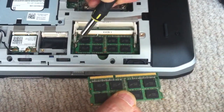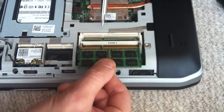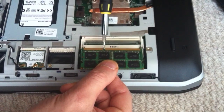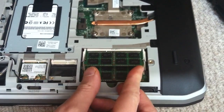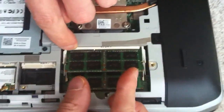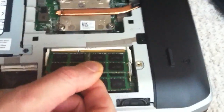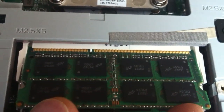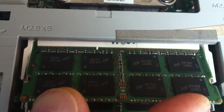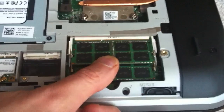You'll have to do it for the other module as well. To insert, you can't go wrong — match the pin up with the missing pin. Insert it at a 45-degree angle so that all of the contacts are no longer visible. You'll see all of the gold contacts go in at a 45-degree angle, matching the little cutout. Push it all the way in until all the contacts are no longer visible, then press down on the center of the card.